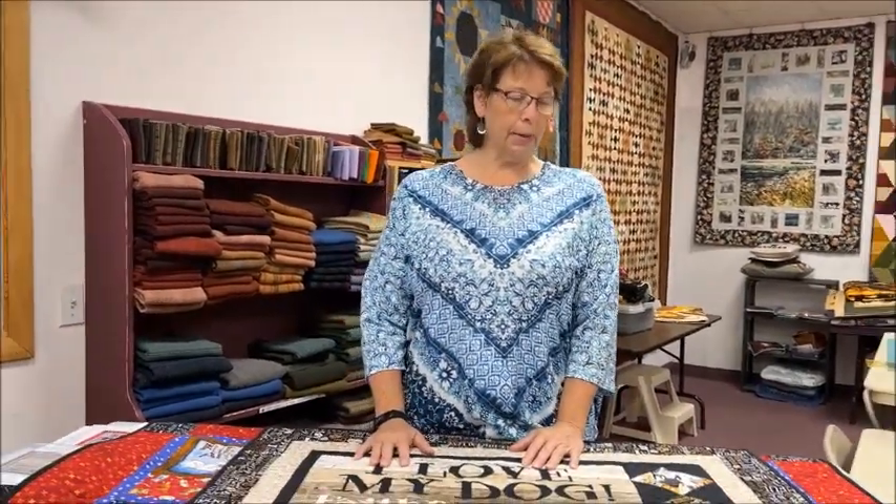Usually we kind of lean towards the cats just because we're cat owners. Plus we never can find good dogs — it is hard to find dog panels, which you wouldn't think that would be the case, but it is.